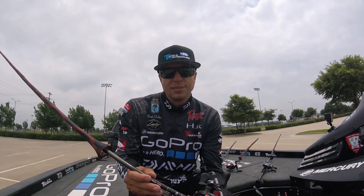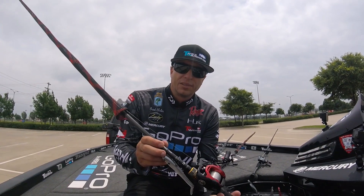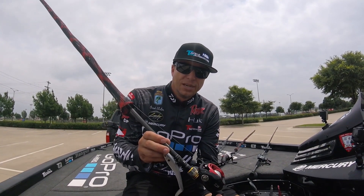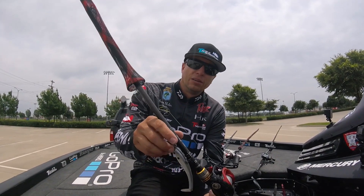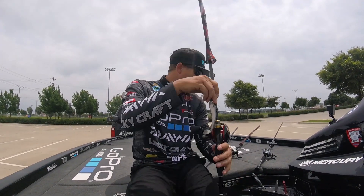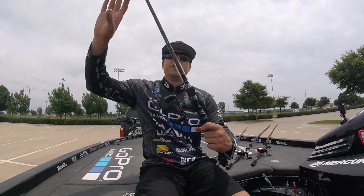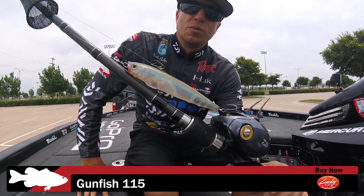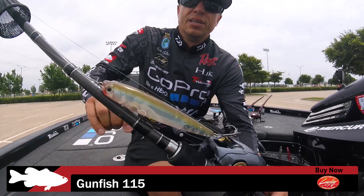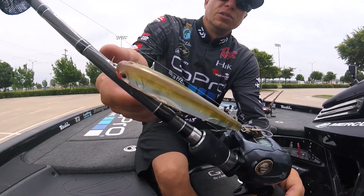What I looked for was grass — eel grass and milfoil. It seemed like the shad were spawning around that stuff and also around some hay grass as well. I would throw the swim bait out in front of it first thing in the morning. If I saw them pushing bait on the surface, I'd have a Gunfish 115 ready.